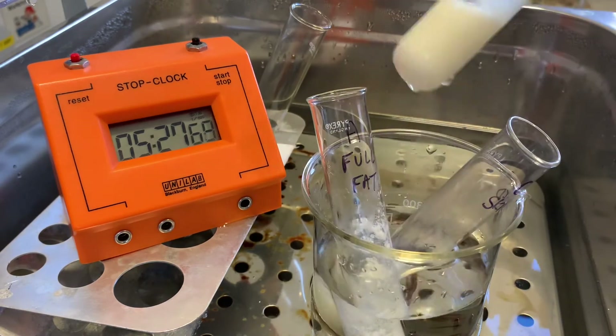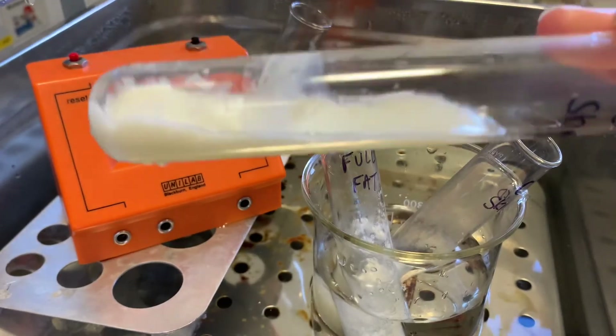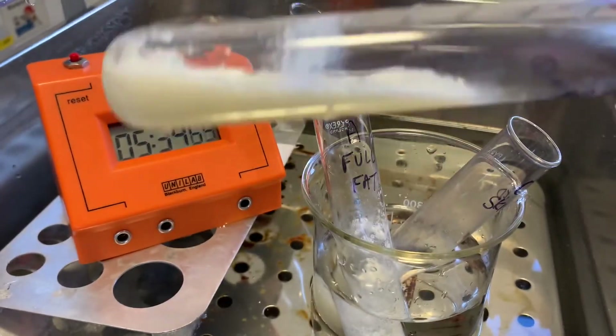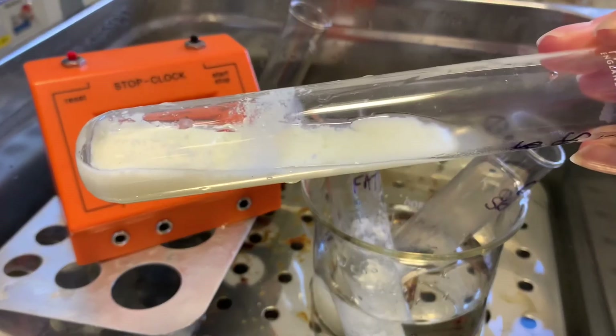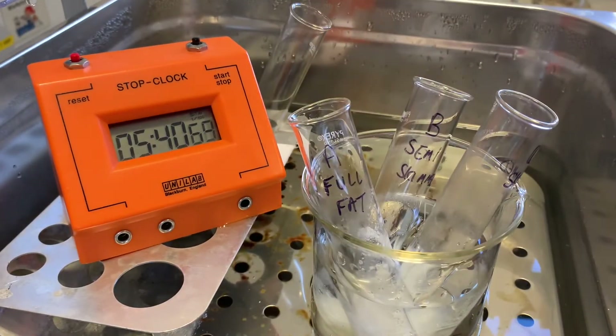If we have a look at the semi-skimmed, you can actually see that that one has also clotted. It's taken just that little bit longer, and that's happening at around five and a half minutes — so 330 seconds.